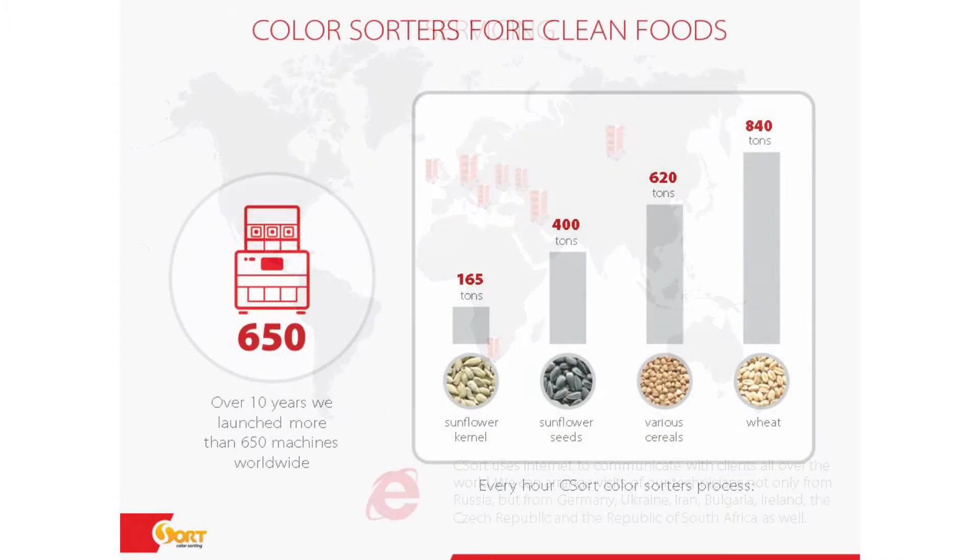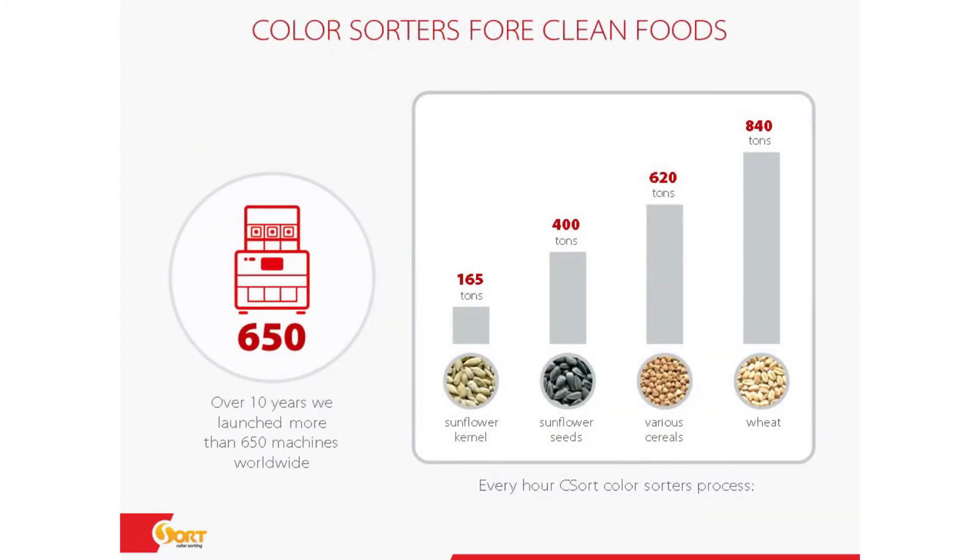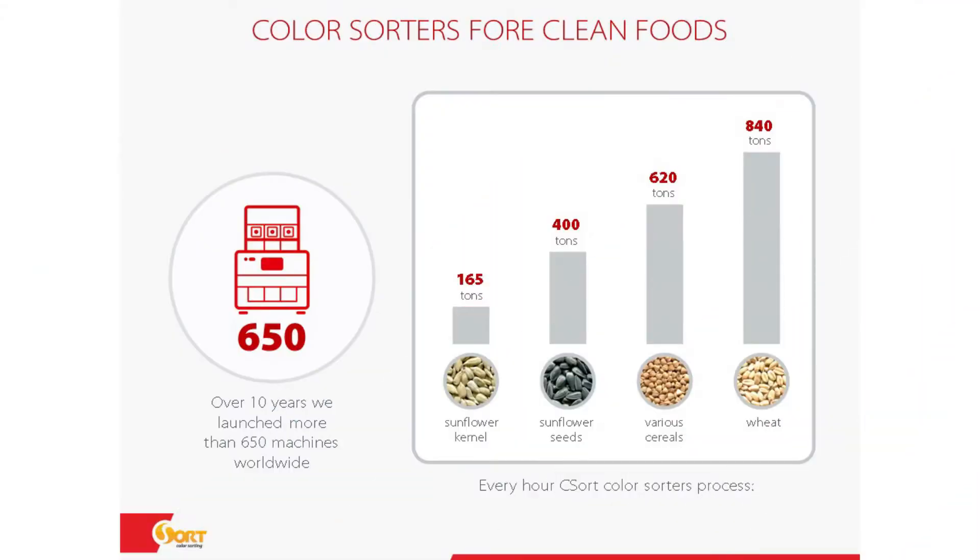We have launched more than 650 machines worldwide. The main products we sort are rice, sunflower kernels, sunflower seeds, various cereals, and wheat. Every hour, C-Sort color sorters collectively process 840 tons.